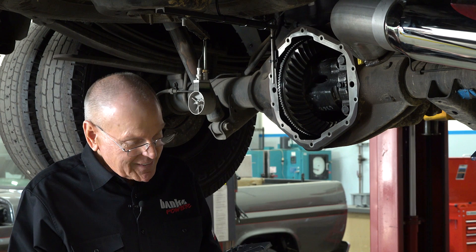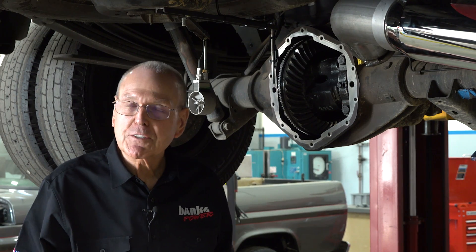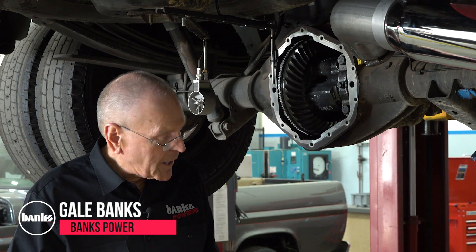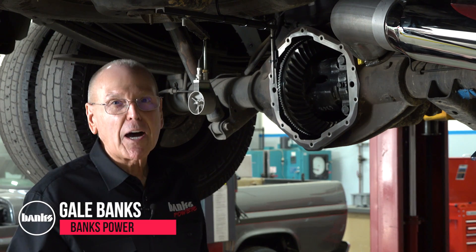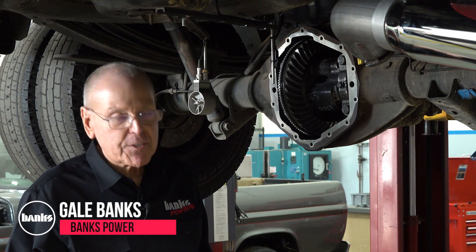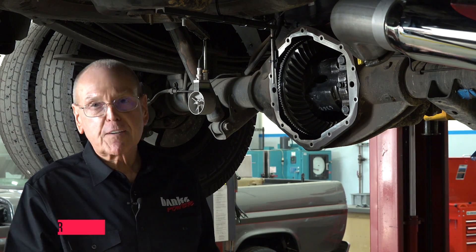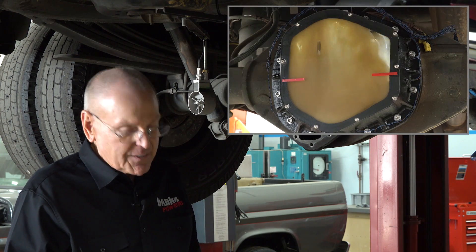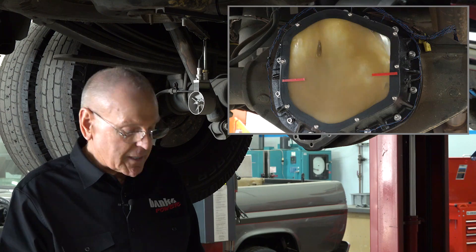As you know, Banks Power has been testing diff covers. It's gone on a long while and we've learned a lot about them. We've learned that the square back diff cover has some really bad fluid dynamics that eats horsepower and hurts mileage.